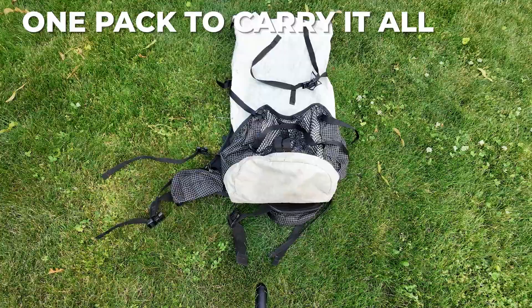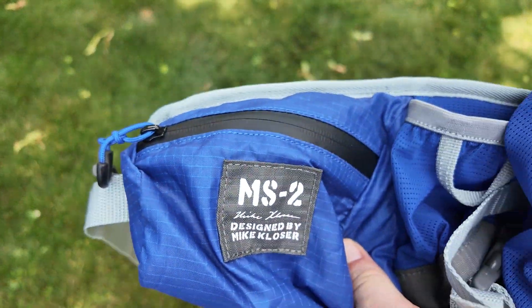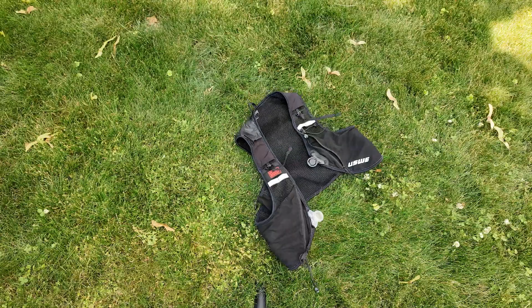A waterproof jacket is required regardless of weather conditions — it can be a real lifesaver, or it can just live in your pack the whole time. Choose wisely. Everything goes in a pack, and you've got options from large single-compartment packs to adventure race-specific packs, and even in shorter races you can sometimes get away with an ultra vest.